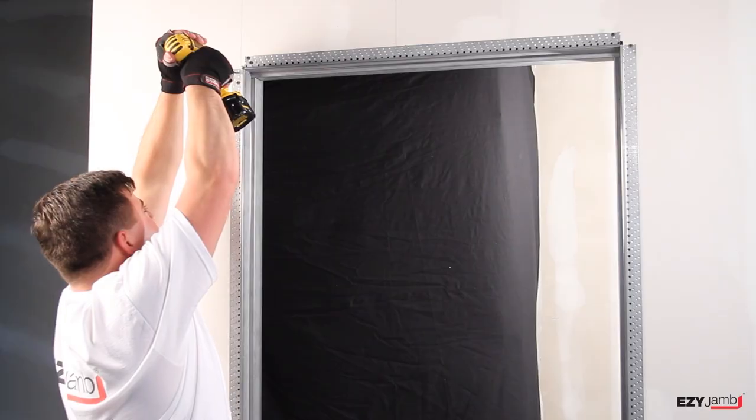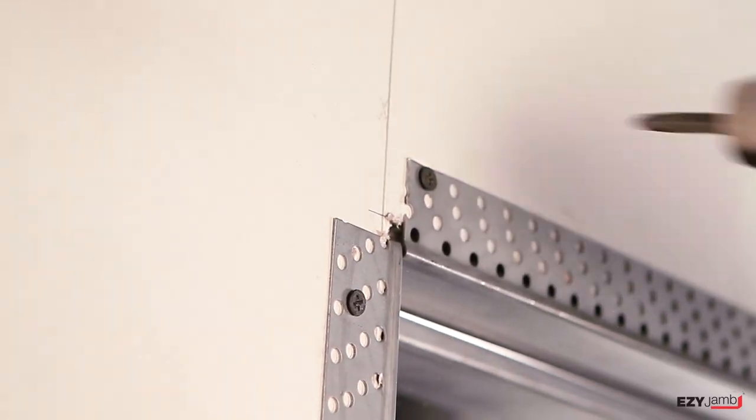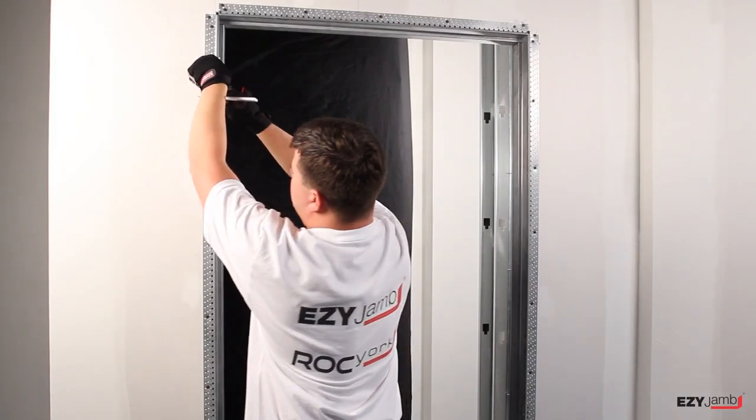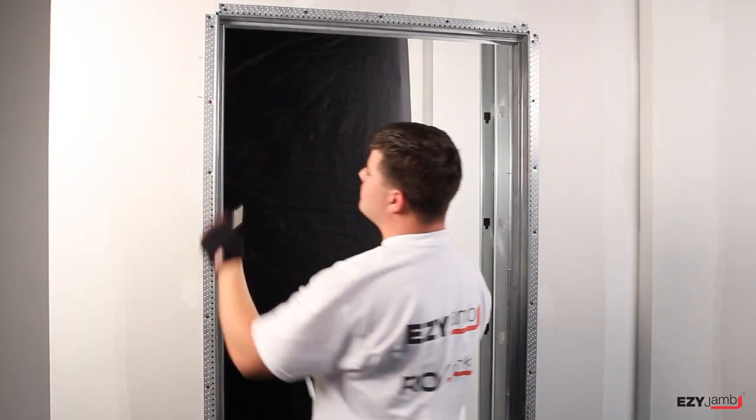Double screw all ends at corners and every 200mm or 8 inches up the jam. Double screw beside hinge position.